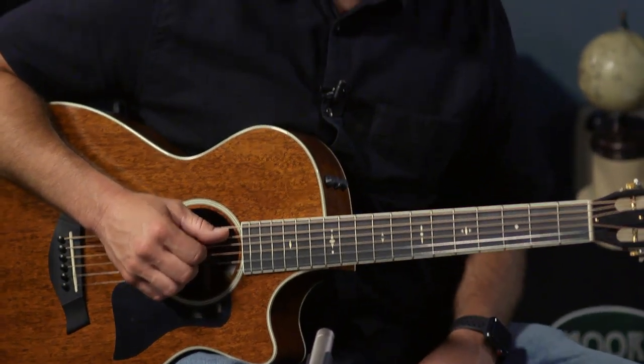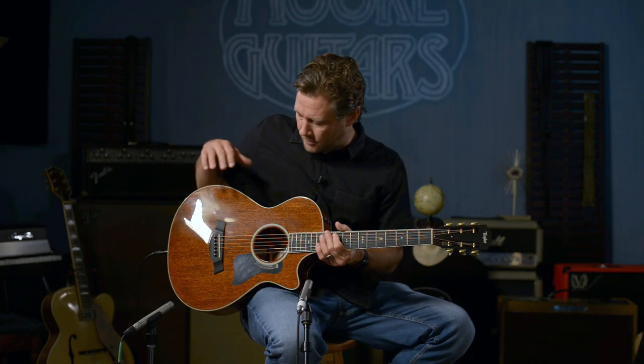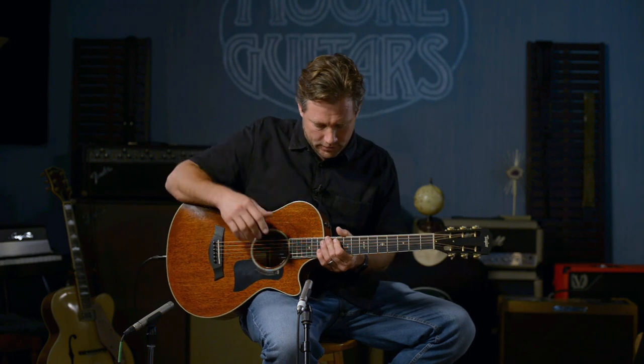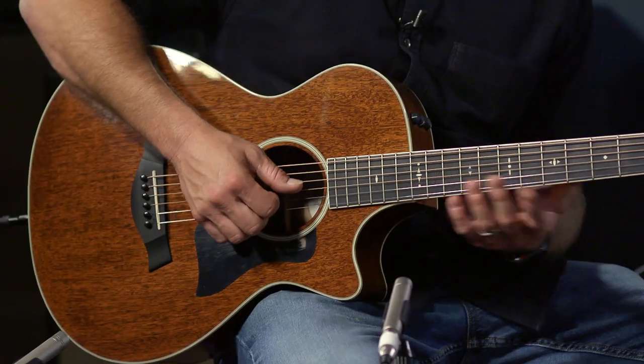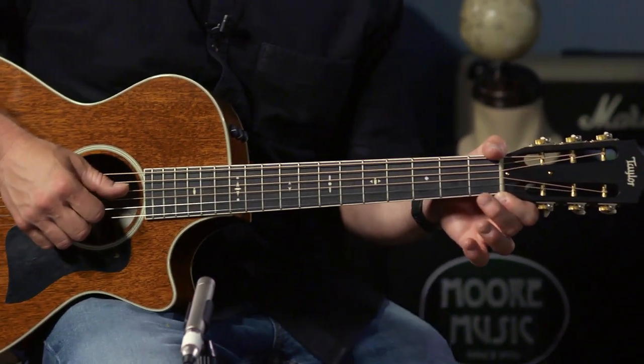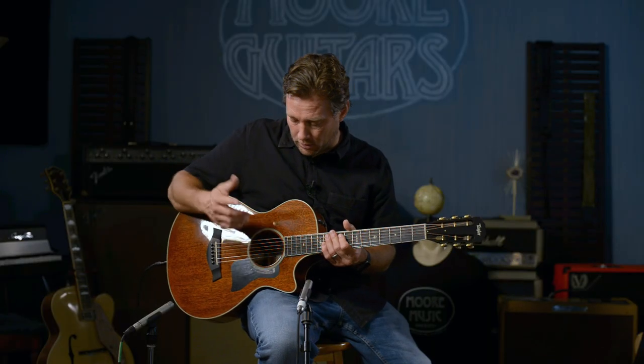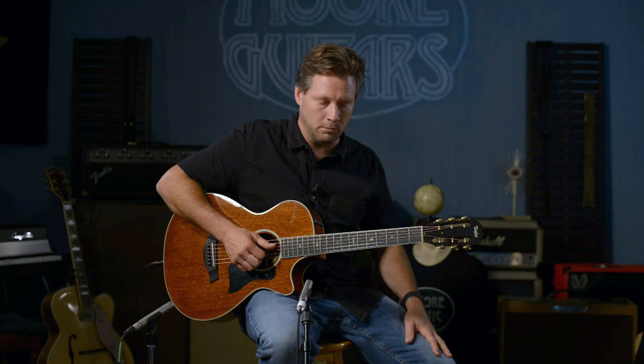When you get into some heavy strumming, it's a little boxy — and some people may love that; it may be what you need to cut through a recording. But to each their own. Getting into the specs a bit: it's all mahogany — top, back, sides, and neck. The fretboard is ebony, and so is the bridge. It has a TUSQ nut and a micarta saddle, which is kind of a standard thing on Taylor in this mid-series range.